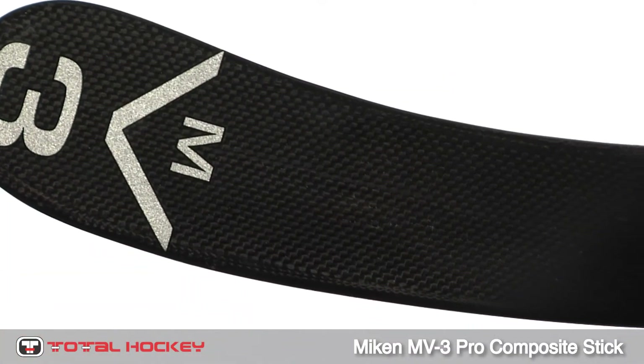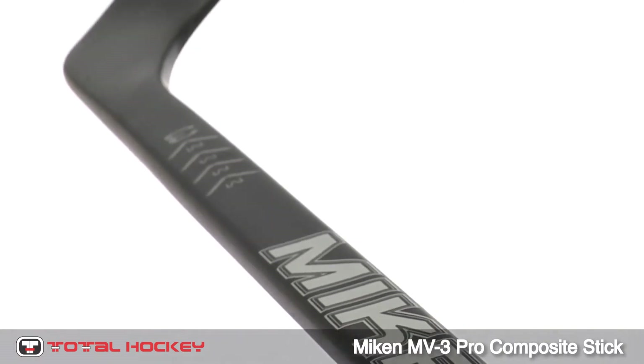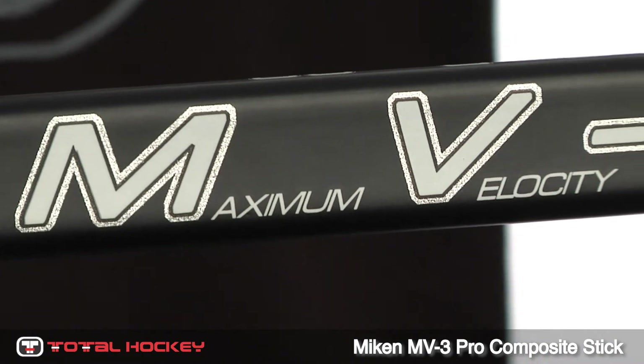With the NV3 Pro, you'll be sure to have a high-performing stick, thanks to the combination of high-grade carbon fiber, along with an industry-leading resin system and construction process.